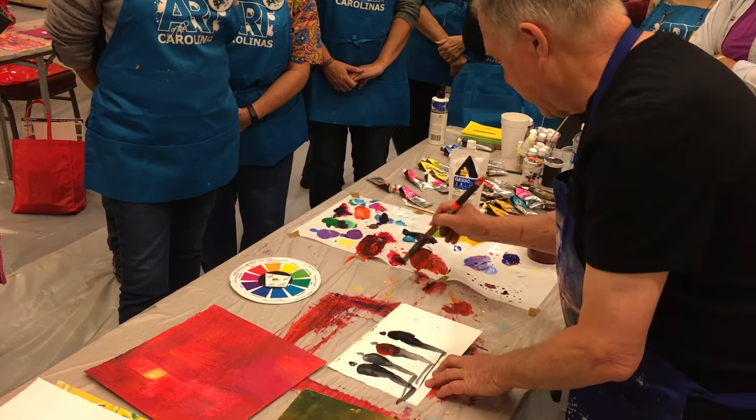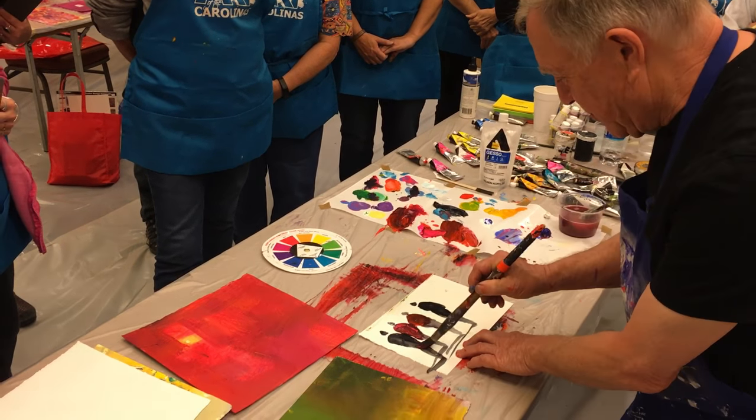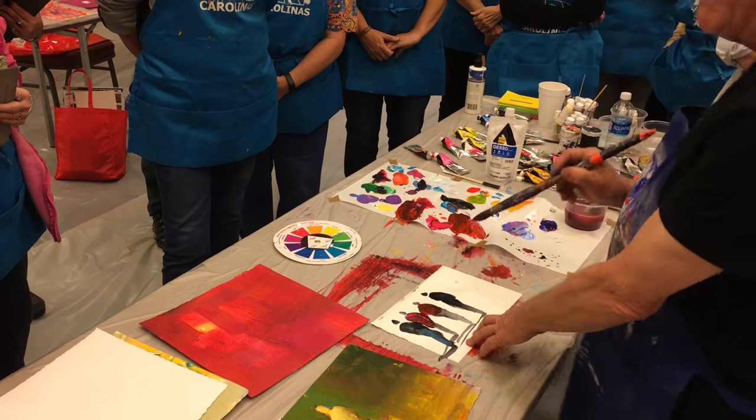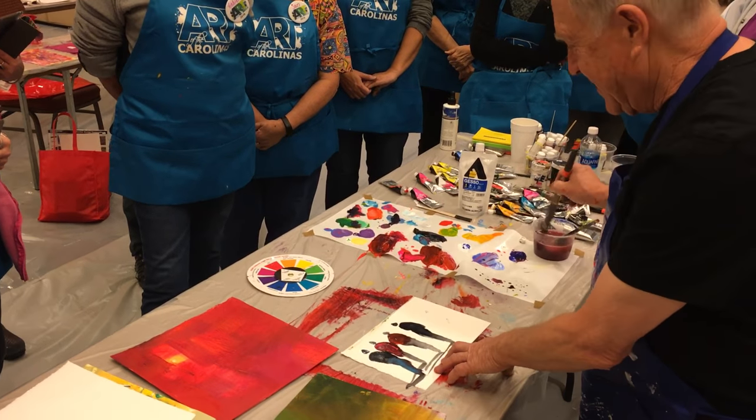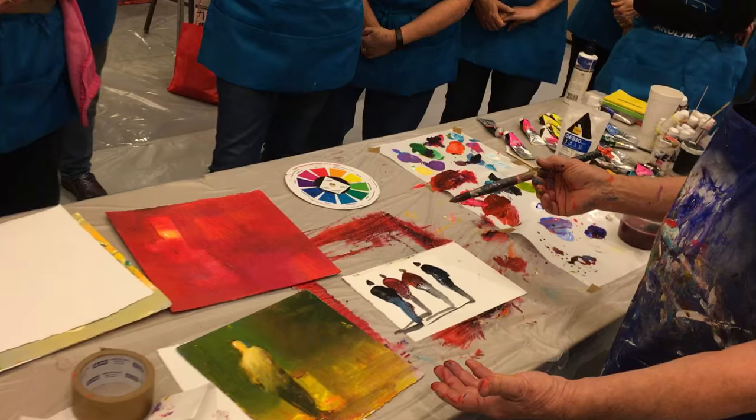Putting costumes on and down. Blue pants — there you go. They're all dressing like golfers now, all these different colors. But you see how much easier it is to put a figure into your landscape.